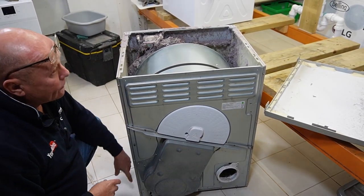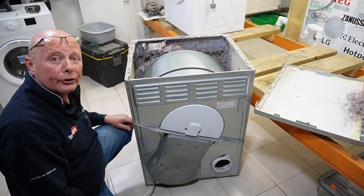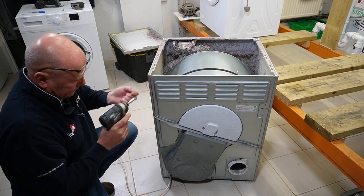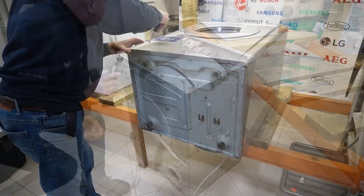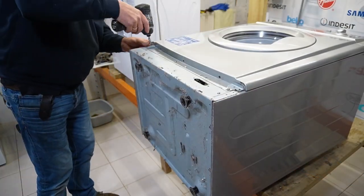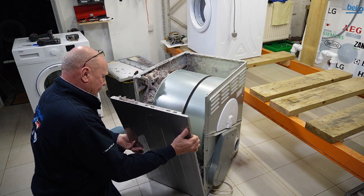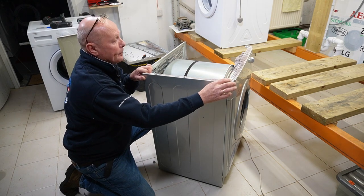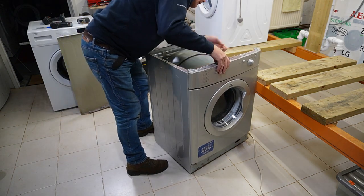On this machine, we need to undo the screws along the side on both panels to remove the side panel so we can actually clear all this debris and fluff that has built up in the machine. We've got the screws along the side, so I'll just fast forward not to bore you. The panel just comes off at the back. Now we've done all the screws — slides over, and then you can release the panel. Exactly the same on this side, except the facial panel needs to come off to release a single screw on this side. There are a couple of clips, if I can find them amongst all this fluff.